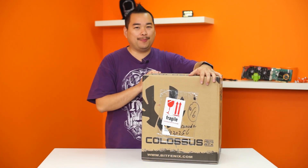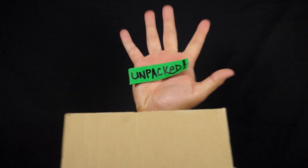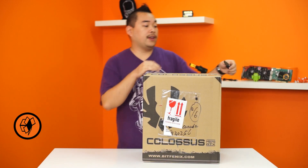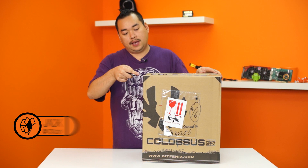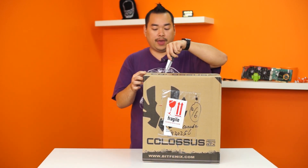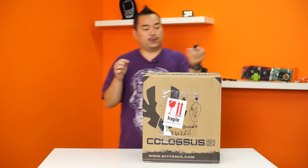Hey guys, welcome to another episode of Unpacked with Jack. Today we have the BitPhoenix Colossus Mini. Now if any of you were a fan of the original BitPhoenix Colossus, then this might not come as a surprise to you that BitPhoenix has decided to come out with a mini version of their gargantuan Colossus.